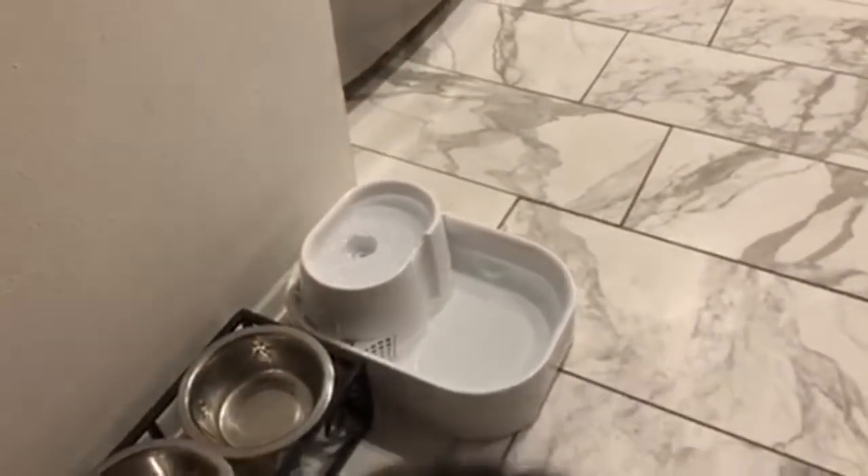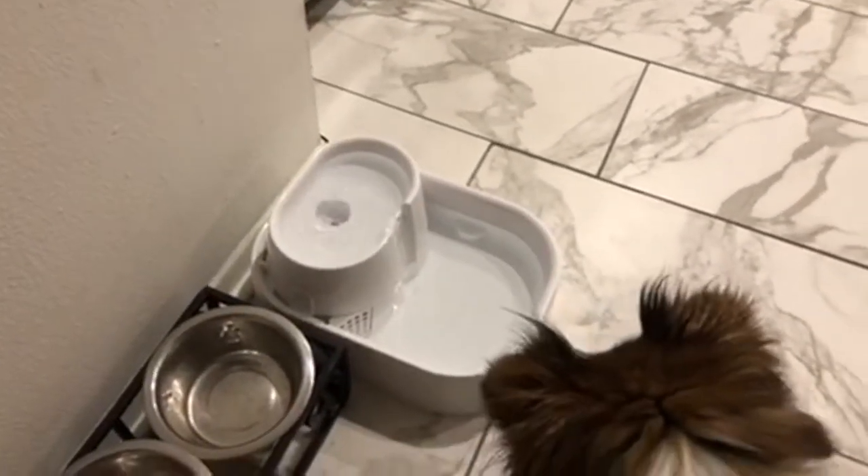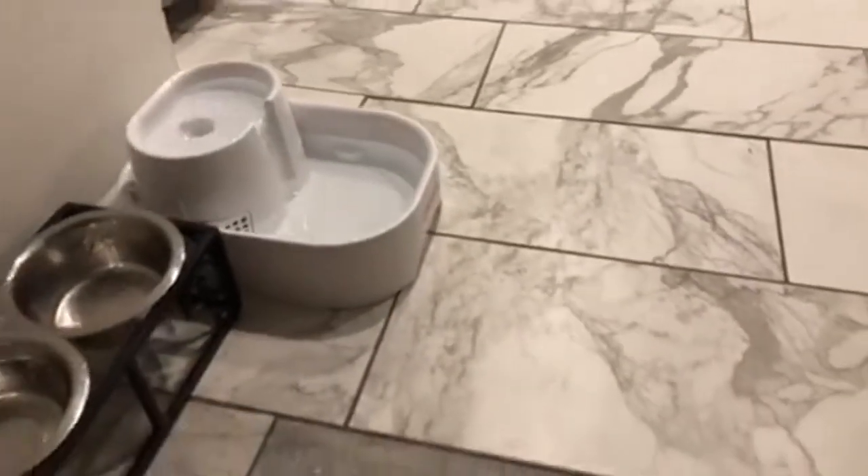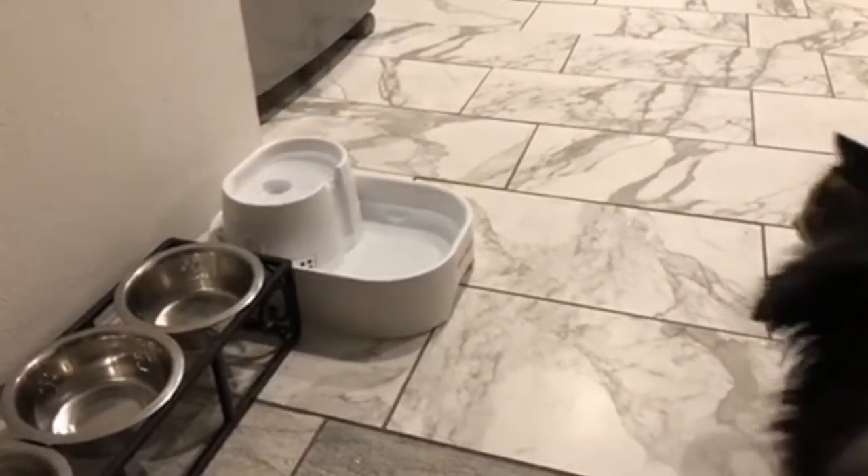After Oliver checked it out, the dogs were getting curious as well. Once they get close, just use positive affirmation. This water bowl seems to be exceptionally quiet — I never hear it.